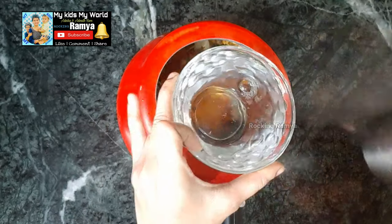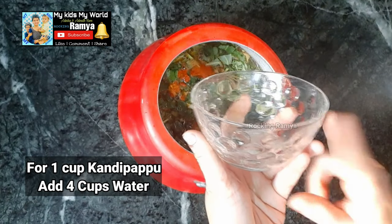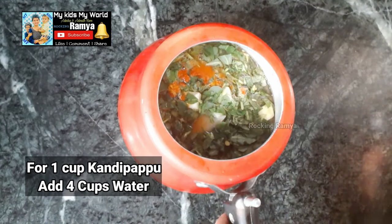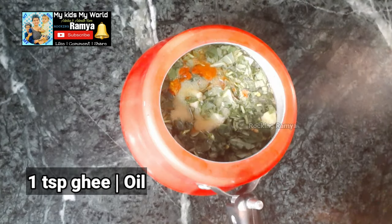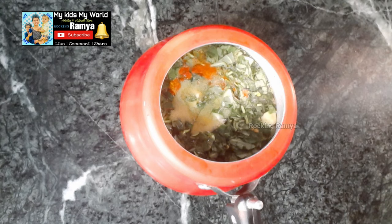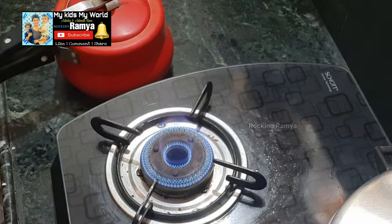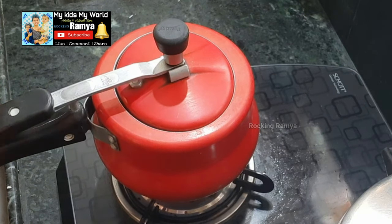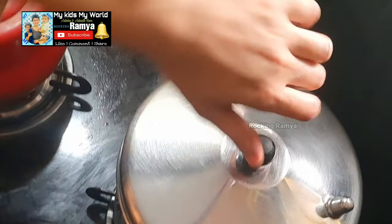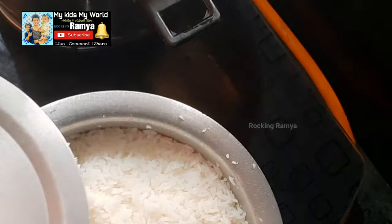Now we are going to add water. I am going to measure and add 4 cups of water. I will add 1 tablespoon of oil. I will add oil, cover it, and place it on the stove to cook.